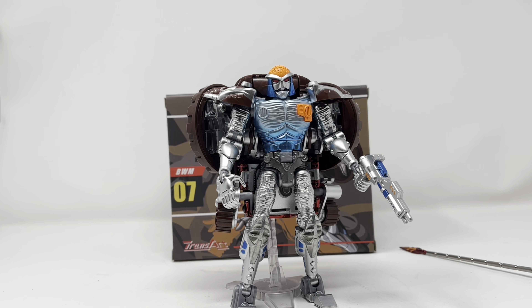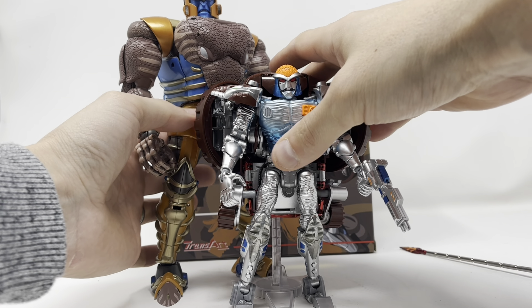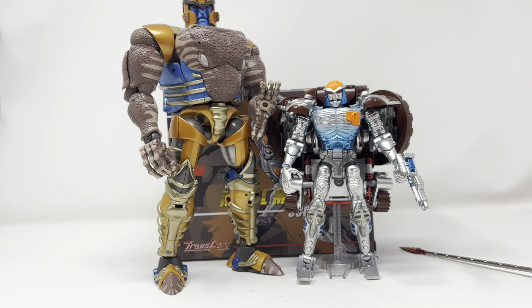Just so you can feel a little bit at home, here he is with Masterpiece Dinobot and he scales up just fine. They look really good together — I think that just works.